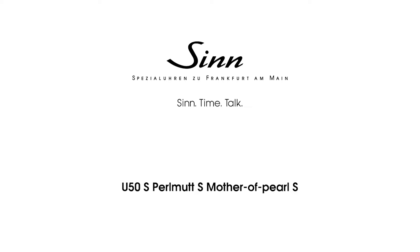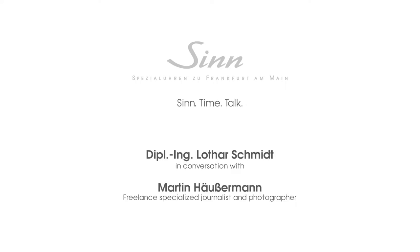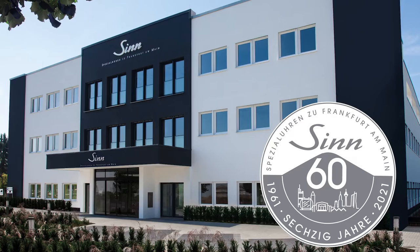Dive with us into a world of exclusivity — the limited diving watch U50, made of German submarine steel with a mother-of-pearl dial. Zinn Spezial Uhren is celebrating its 60th anniversary, and to present our latest innovations in our anniversary year, we're welcoming a special guest.